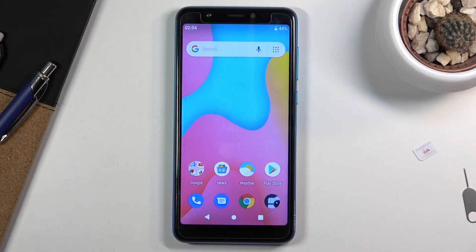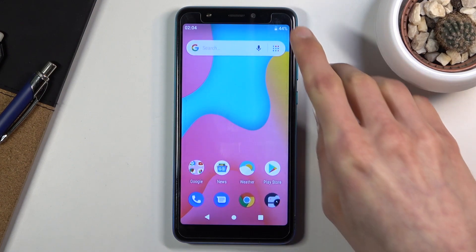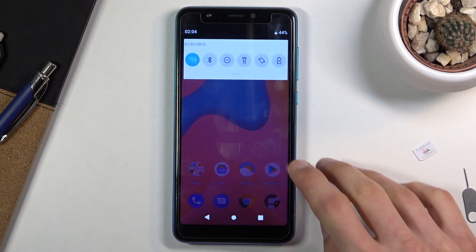Welcome, everyone. This is a Vico Y60 and today I'll show you how to hard reset the device through settings. To get started, let's open up settings.